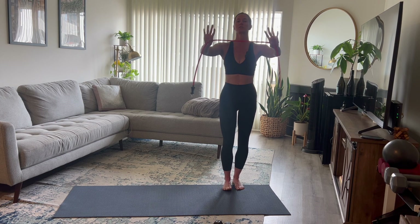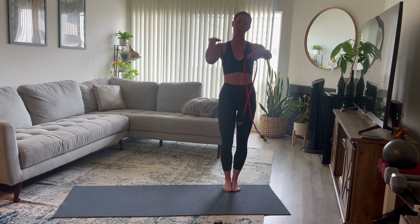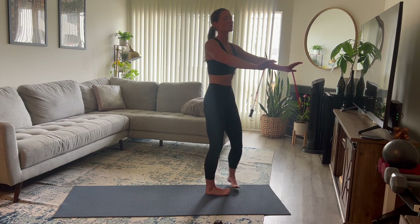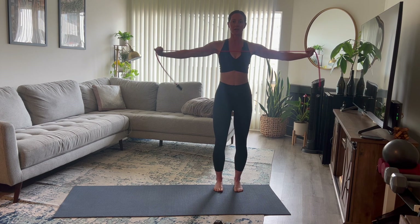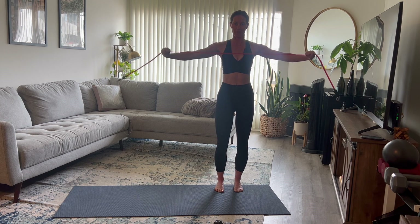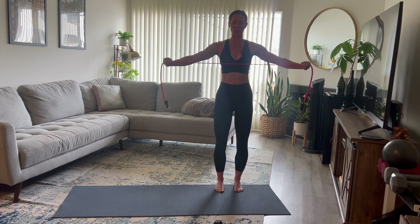To start, stand with arms straight out in front of you. Roll the shoulders down and back, creating space between your shoulders and ears. Zip up your core so you're not pressing your hips forward. Soft bend in the knees. Take the resistance band and pull it apart using your back — imagine cracking a nut or pinching a pen between your shoulder blades. This movement is done using your back, not your biceps.